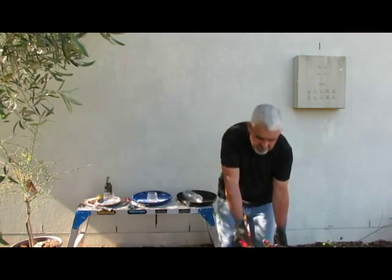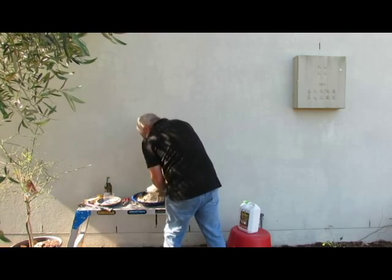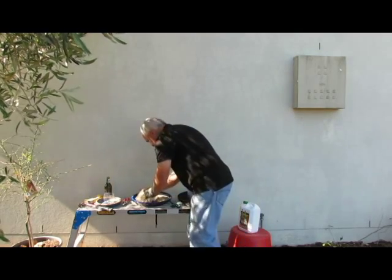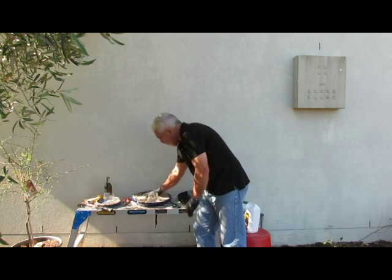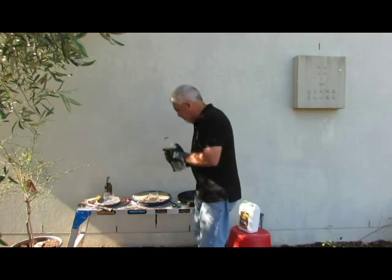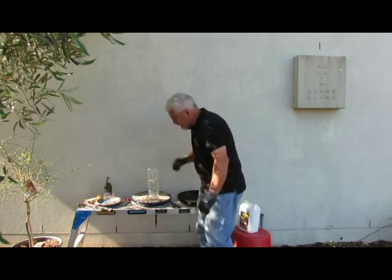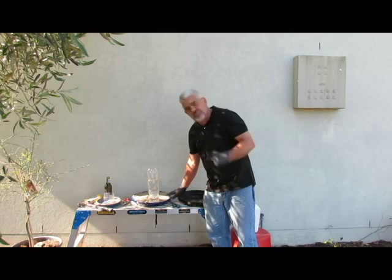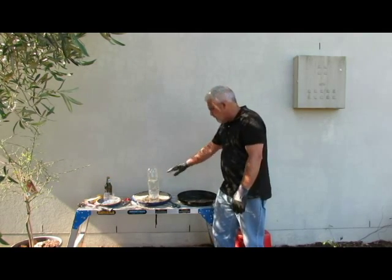We'll now get the sand. So we put the sand in, just smooth it out, and nestle our full bottle of water in there, and it'll automatically keep the water level at the right level for the bowl. It'll keep all the sand damp, and you can see the bubbles as it gradually sinks in and fills up.